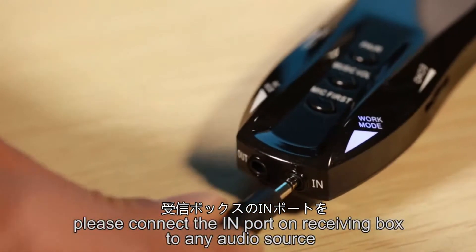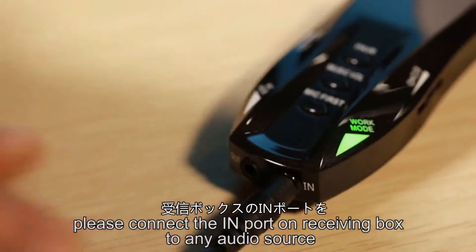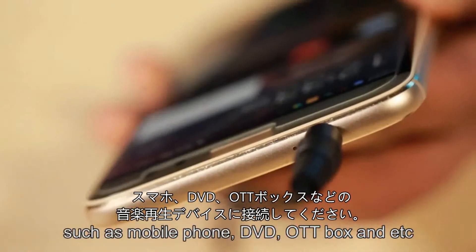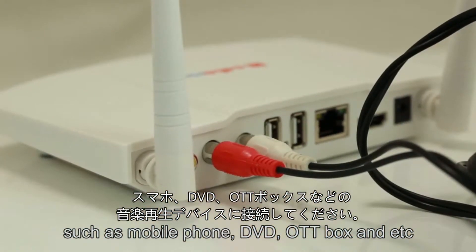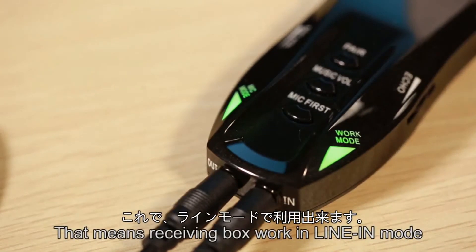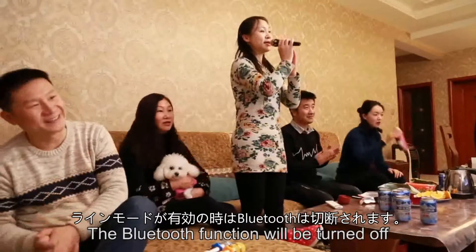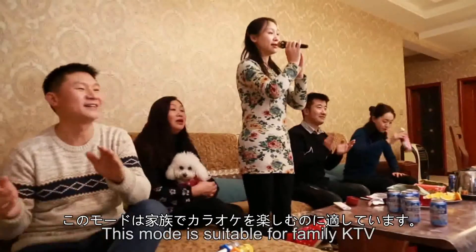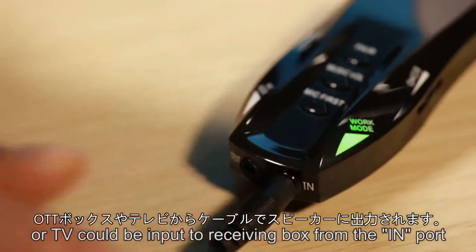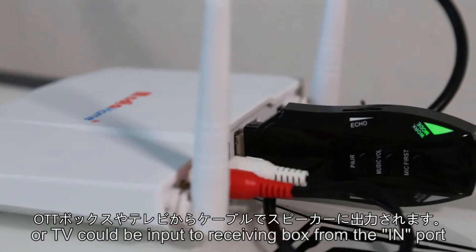Connect the input port on the receiving box to any audio source, such as a mobile phone, DVD player, OTT box, etc. The work mode green indicator will light on, meaning the receiving box is working in line-in mode. The Bluetooth function will be turned off. This mode is suitable for family KTV, where the sound of an OTT box or TV can be input to the receiving box through the import port.